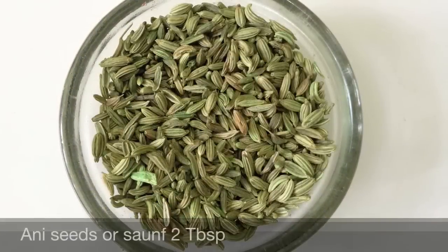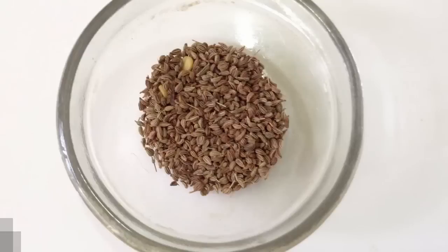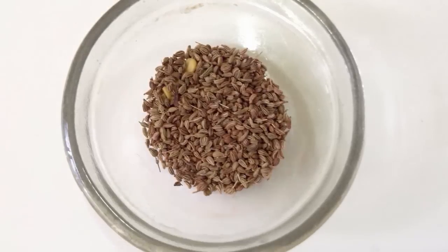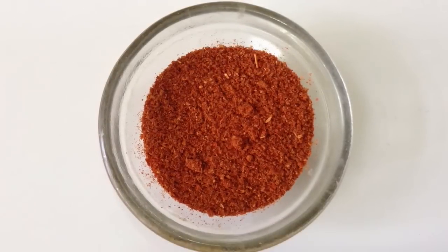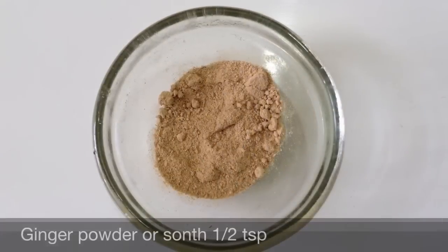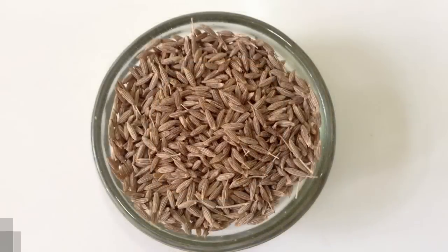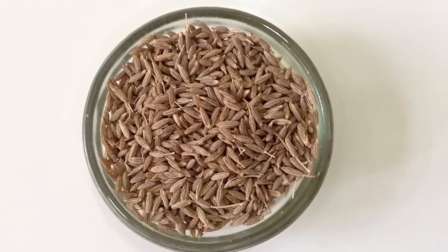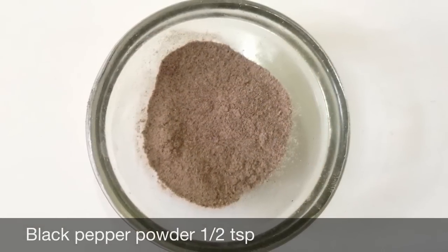Anise seeds or saunf 2 tablespoons, ajwain or carom seeds 1 teaspoon, red chilli powder 2 teaspoons, ginger powder half a teaspoon, cumin or jeera 2 tablespoons, and black pepper powder half a teaspoon.